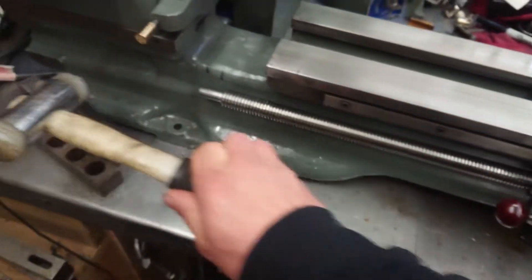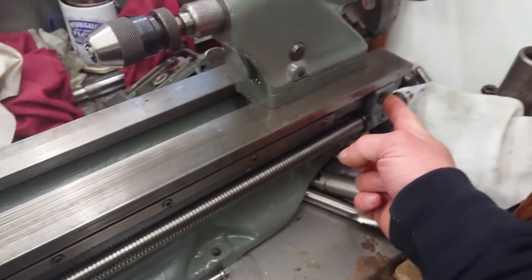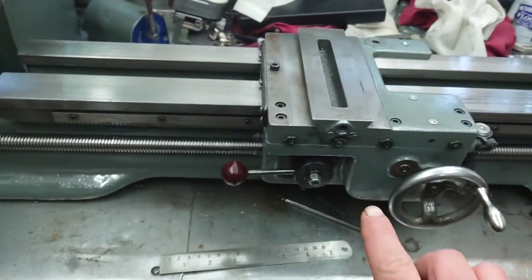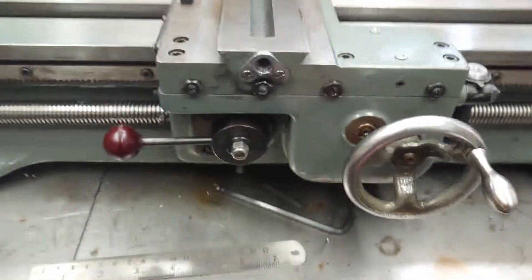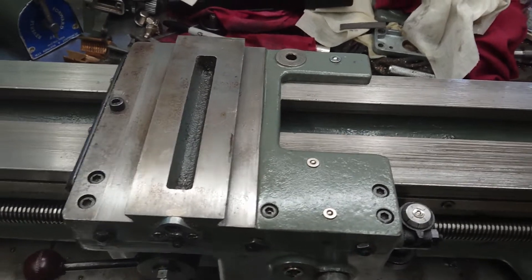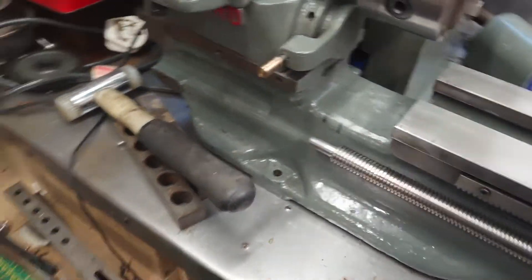That's all smooth now. About to adjust the bracket — it's a machine lead screw, both ends. That's a Super 7 apron on a standard ML7 saddle with slight alignment issues. The gearbox — no problem, getting that sorted.